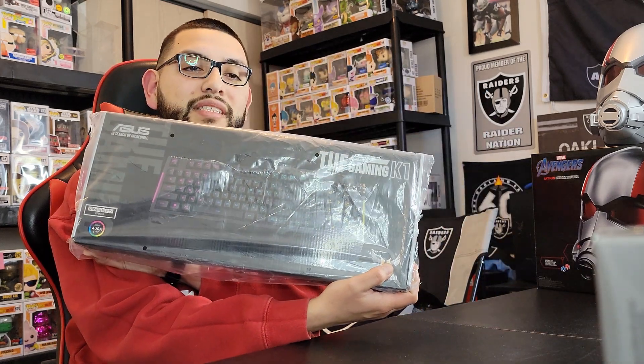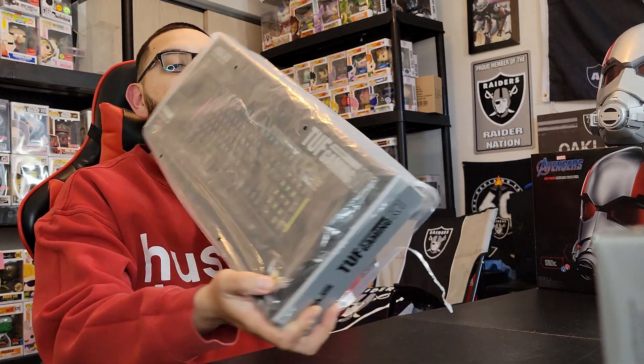When it comes down to it, everybody has a different type. My type would be something affordable, something that's not too loud, something that I'm not going to regret the next day. So what better than going with the ASUS TUF Gaming Keyboard. This is the K1 and we're going to go ahead and delve into it.